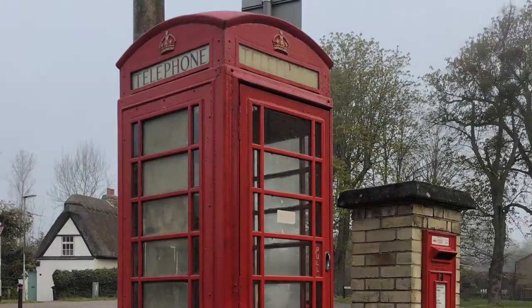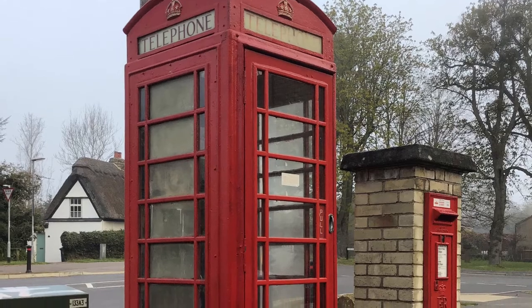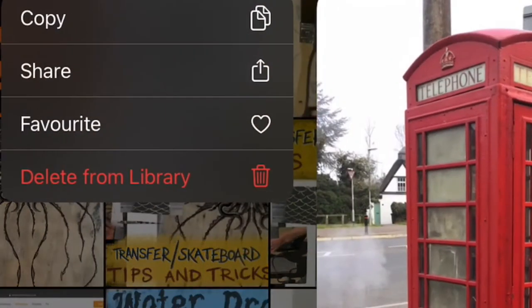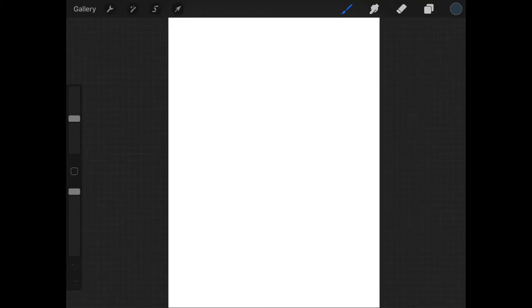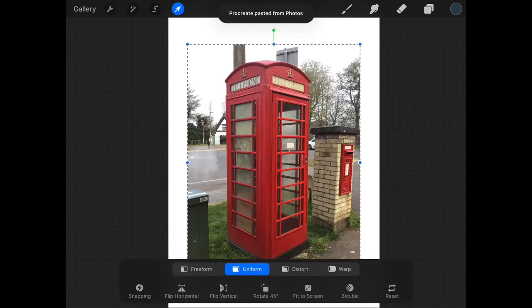First up, digital — using Procreate on the iPad. My starting point is a photograph: I've had my eye on this telephone box to use as the basis for my surreal idea. I photographed it, then copied it from my camera roll on the iPad, created a new canvas — quite a big one, 3000 by 4000 — and three-finger swiped down to paste it in as a new layer.